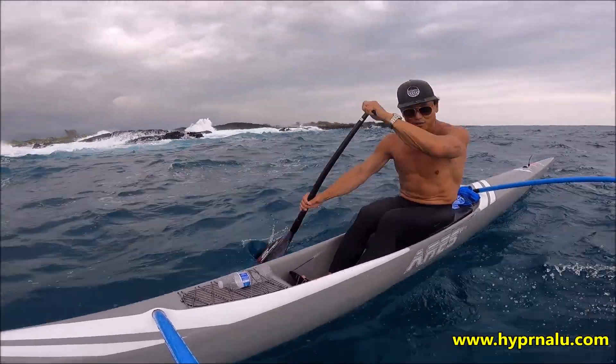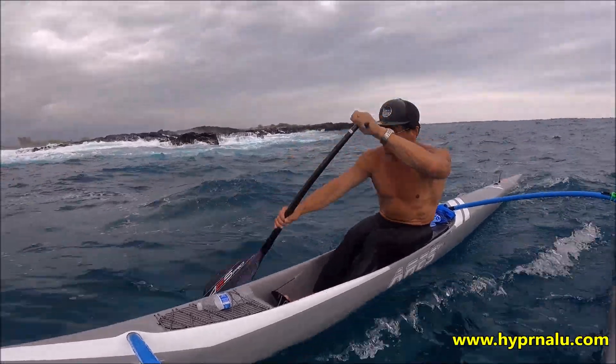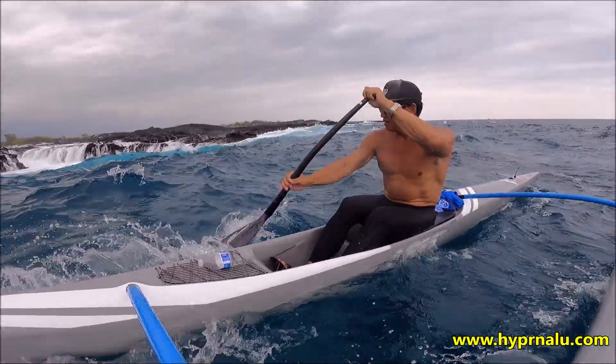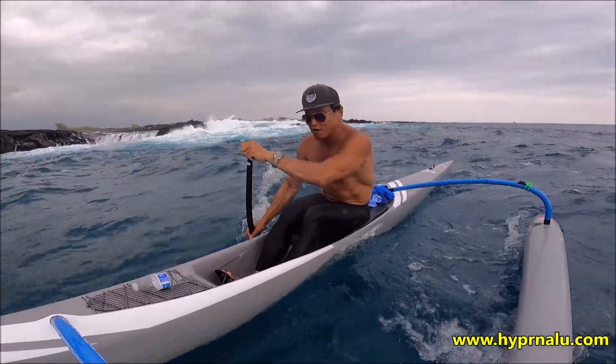Should I be trying this? Yes, I should be trying this side. Look at that! Yeah guys, this is the most fun thing about our river!